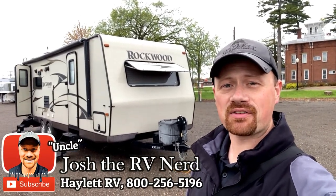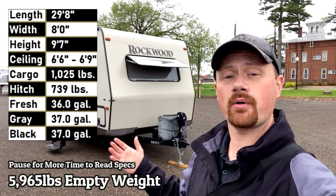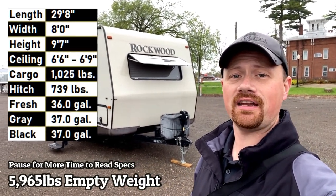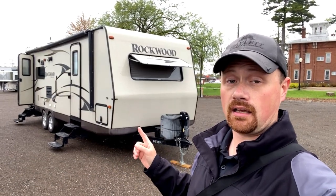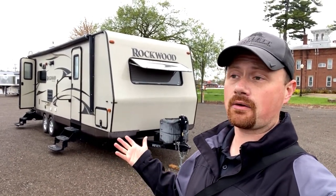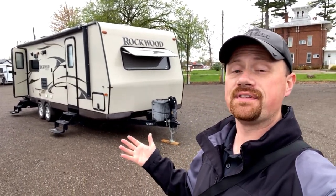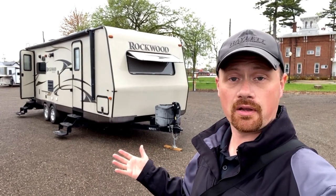Just a smidge under the 6,000 pound mark, an overall pretty nice 2604 WS Rockwood Ultralight just came in on trade here. The owner of this RV had some pretty exquisite taste, because Rockwood is not a base level, entry level brand. I've often said that I relate Rockwood with retirement grade.